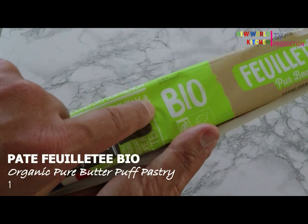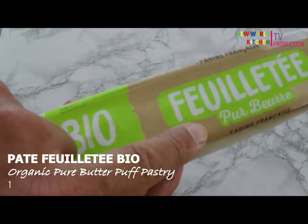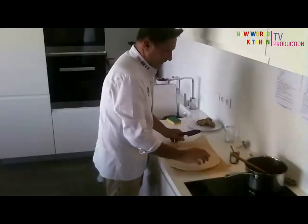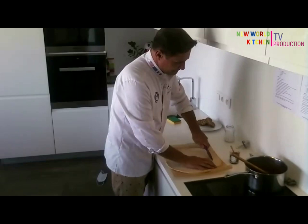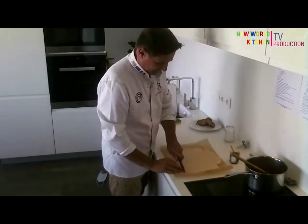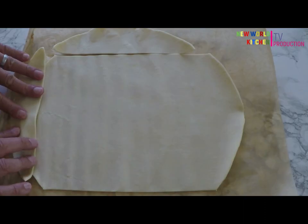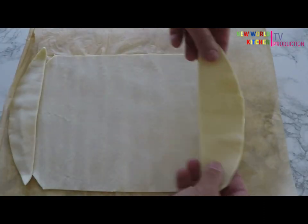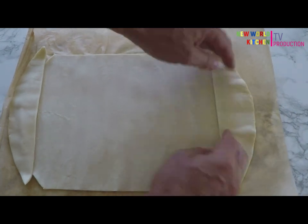Choose an organic puff pastry, please — and pure butter puff pastry. You make a rectangle with your pastry, like this. Remember, you take this part and put it at the end of the rectangle, always like this.